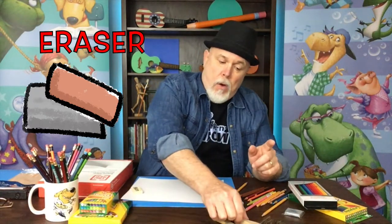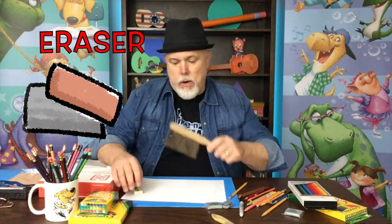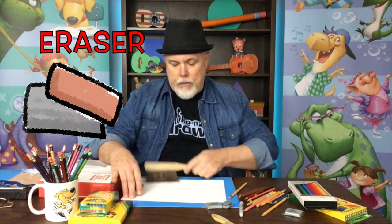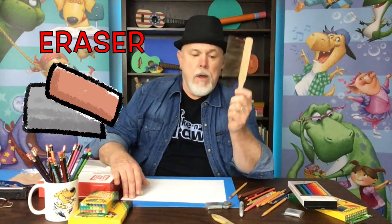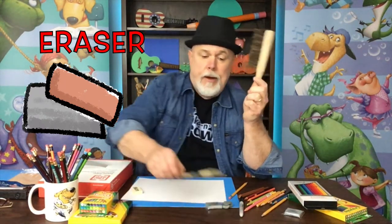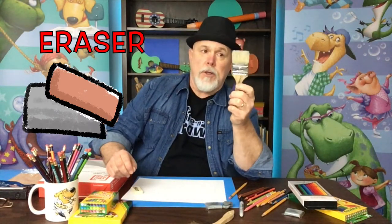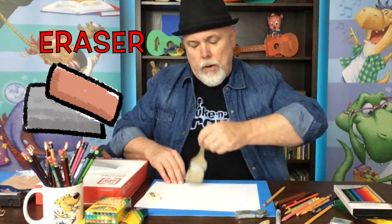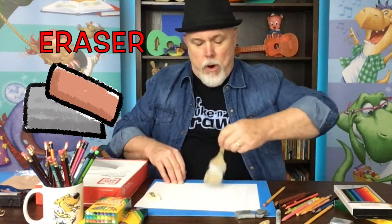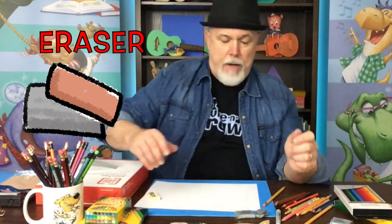If you go that route, you'd want to possibly buy a little brush to sweep the shavings off your drawing when you're finished. I actually use a cheap paint brush — as long as the bristles are fairly soft, you can use it to lightly sweep your drawing and get those little eraser pieces off.